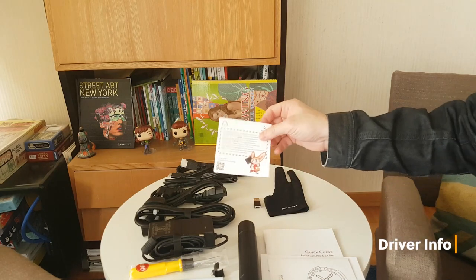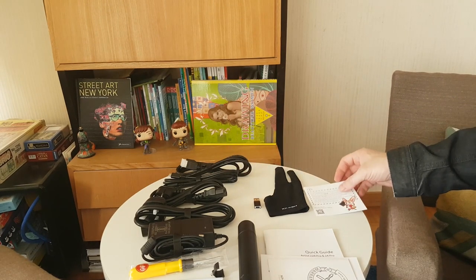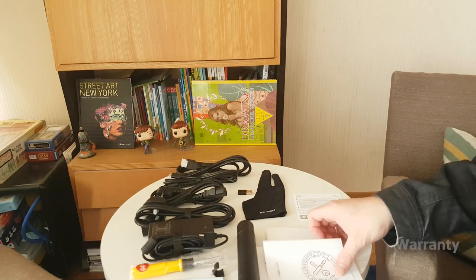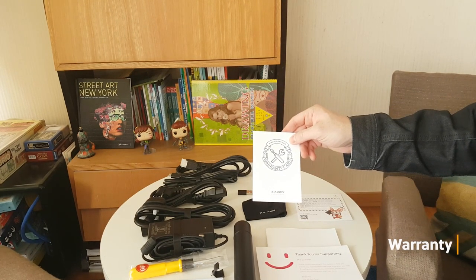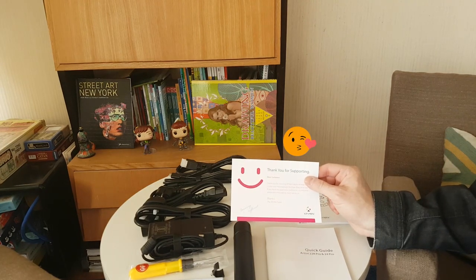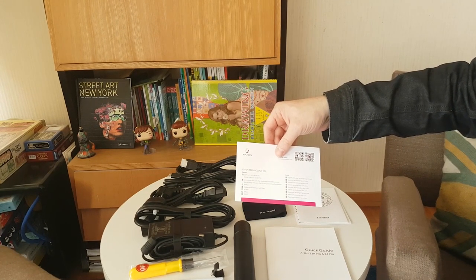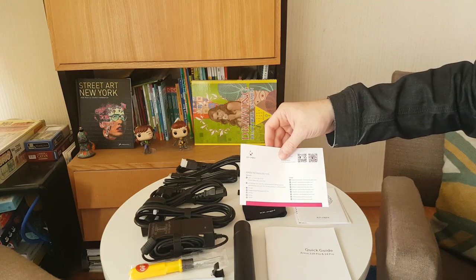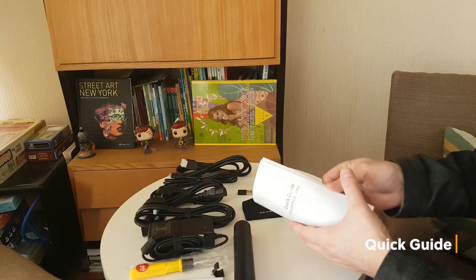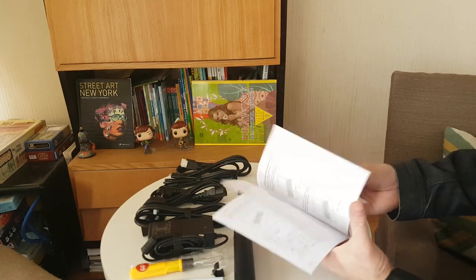We have the information on how to download the driver, with the Phoenix mascot on there — great to see that happy little guy. We have the warranty card — very important to have a warranty on your products. We have a thank you card with a little smiley face, and on the back are all the contact information, emails, and phone numbers for XP-Pen, so if something goes wrong I know who to contact. And we have our quick guide so we know how to set up the device and get it all ready.